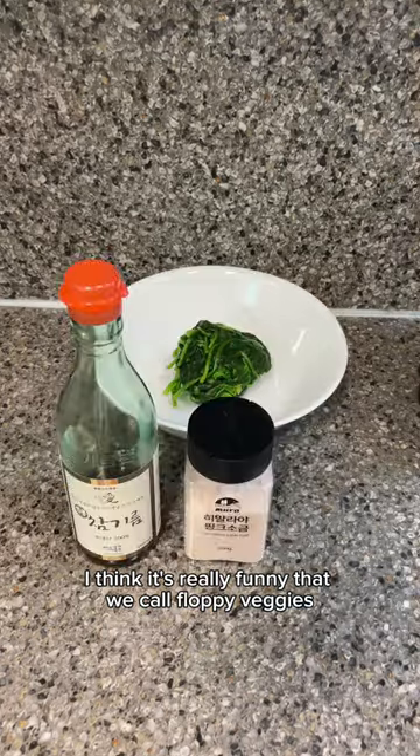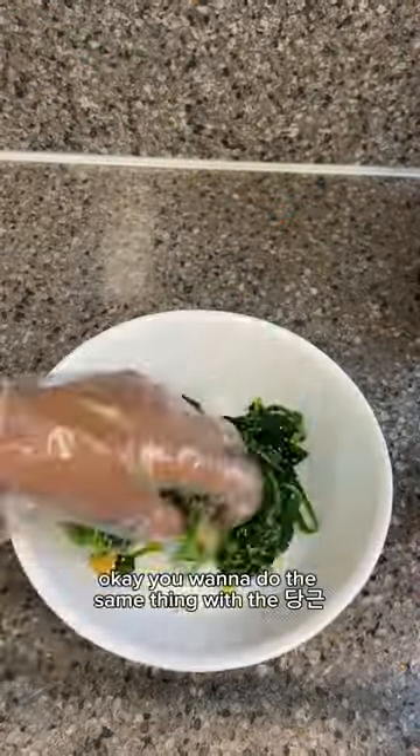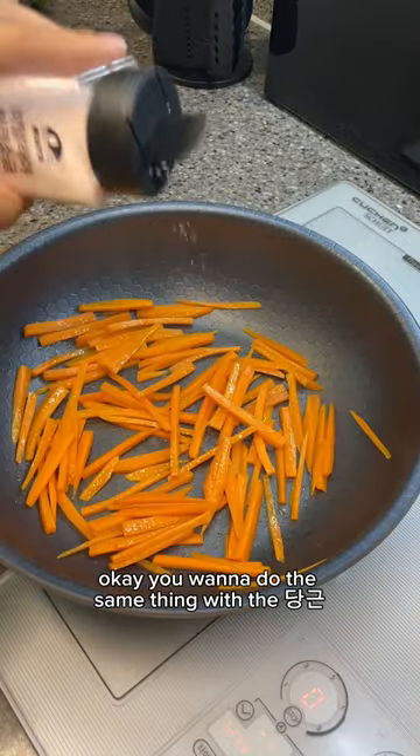I think it's really funny that we call floppy veggies like they're not breathing — they're dead. Okay, you want to do the same thing with the danmuji.